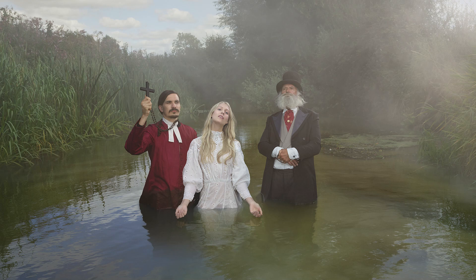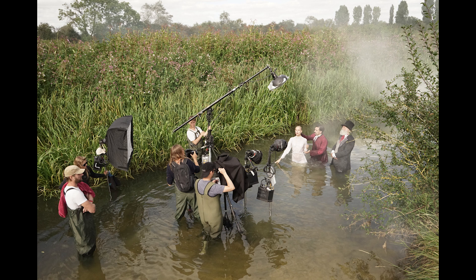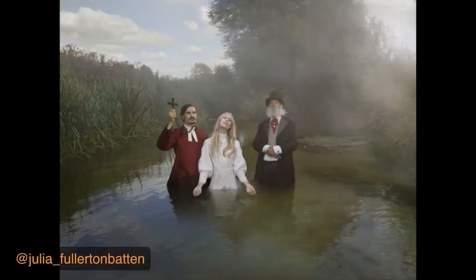We're back with Julia Fullerton-Batten as we dive deeper into how she creates her stunning images that feel just like you're looking into the past. Let's look at some more of your work. Tell us a story here.